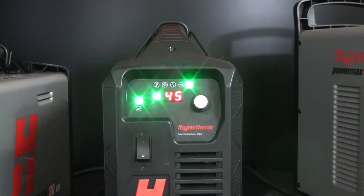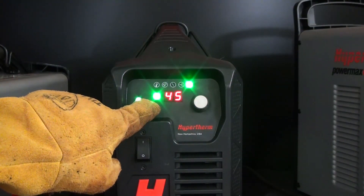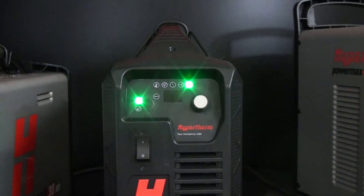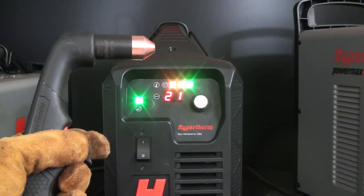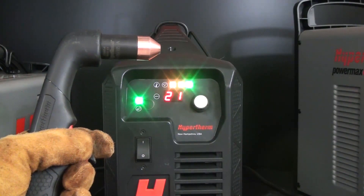To enter gas test mode for the PowerMax 45XP, press and hold the mode button for approximately 5 seconds. Release the mode button when the two-digit display shows the letters PC, which will indicate a pressure check. The set pressure blinks on the two-digit display before the actual output gas pressure is displayed. Make note of the set pressure so it can be compared to the actual pressure. While in gas test mode, also check for air flowing continuously from the torch tip and that the amps LED remains off.